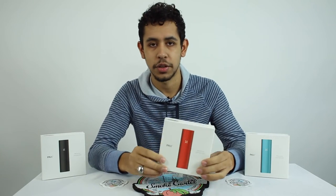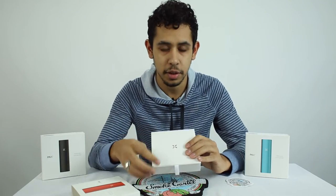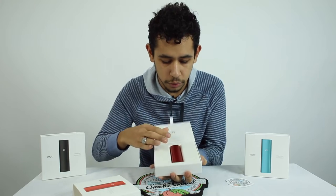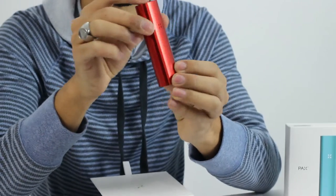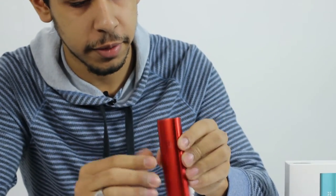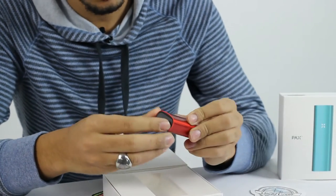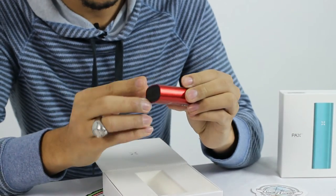The sleek new package here that PAX II has brought us today — we're going to open this up right here. Nice little petal design they have here, and voila, beautiful sleek design. Looks something like an iPod here. Beautiful aluminum, nice deep red. We have the mouthpiece right here, pops right off, and the oven where you put in your dry herb right in there.